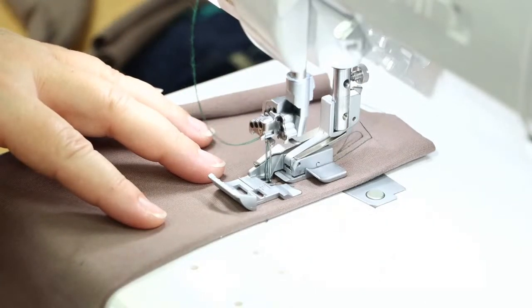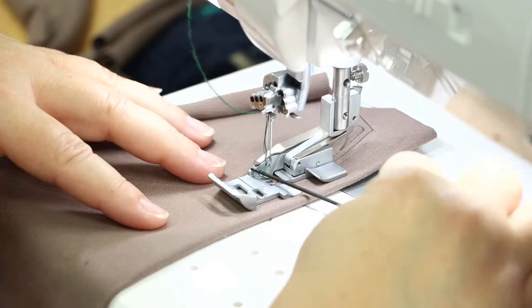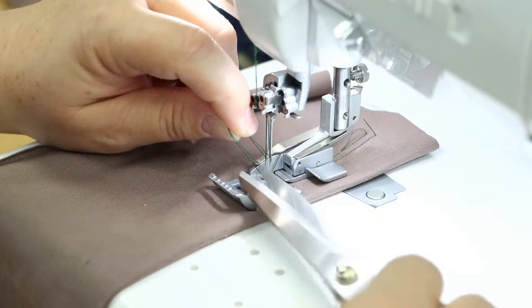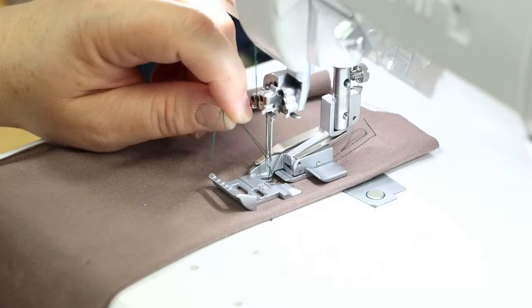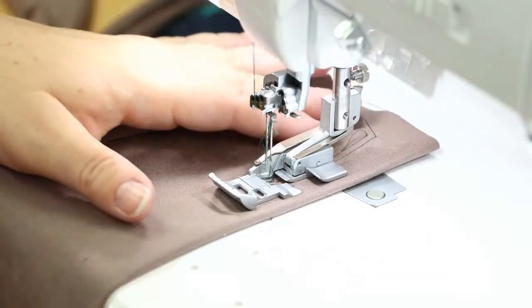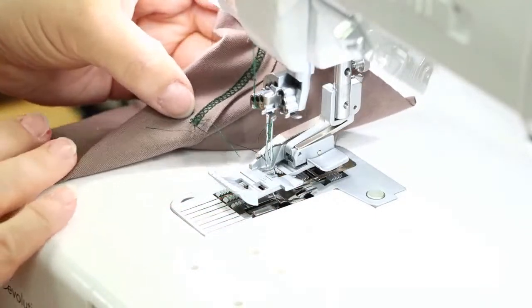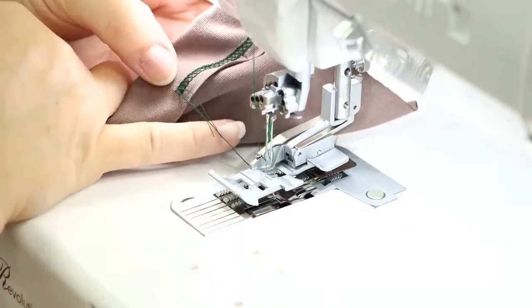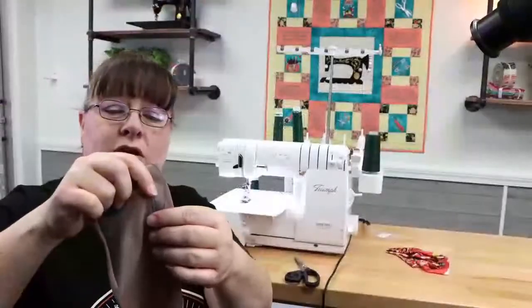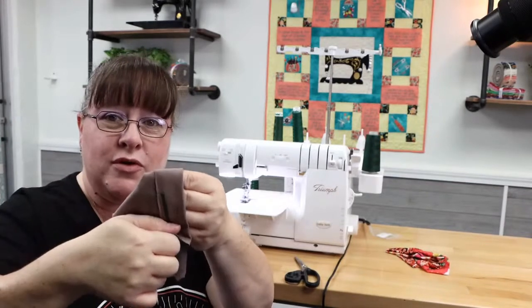I'm going to put my foot back down and raise my needles up out of my fabric. From here, underneath your needles, you're going to pull that slack forward. Once you've done that, grab a hold of it and snip from below where your scissors are. That leaves two tails poking up. All I have to do now is lift my foot. When I pull my fabric to the right, it actually pulls those threads underneath the fabric. So there you can see I've got all three threads pulled underneath. When you look at the front of it, there's nothing there — it's nice and clean because it has been pulled down to the bottom side.